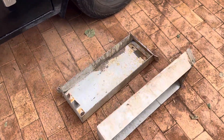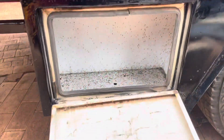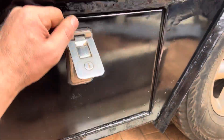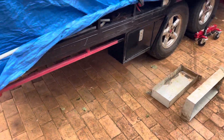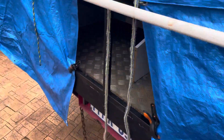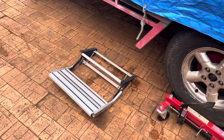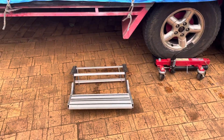Tool boxes are done on both sides. You can see how much I cut off them, but they still give a good amount of storage in there. Also straightened up a step courtesy of the in-laws — it got bent, so I straightened that out.